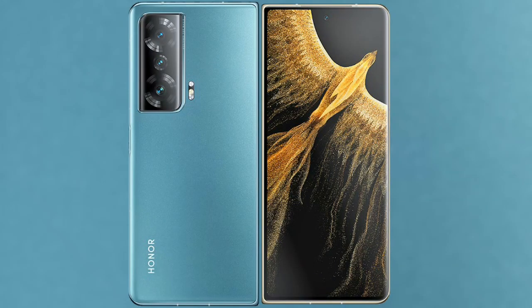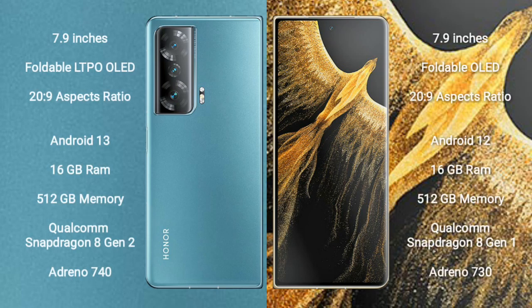Comparing the Honor Magic V2 with the Honor Magic VS Ultimate. The Honor Magic V2 comes with a 7.9-inch foldable LTPO OLED display and 20:9 aspect ratio. The Honor Magic VS Ultimate also comes with a 7.9-inch foldable OLED display and 20:9 aspect ratio.